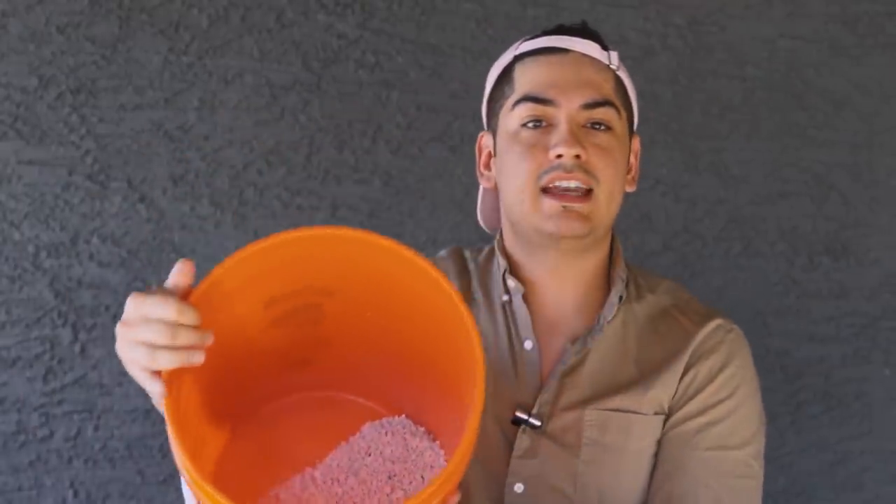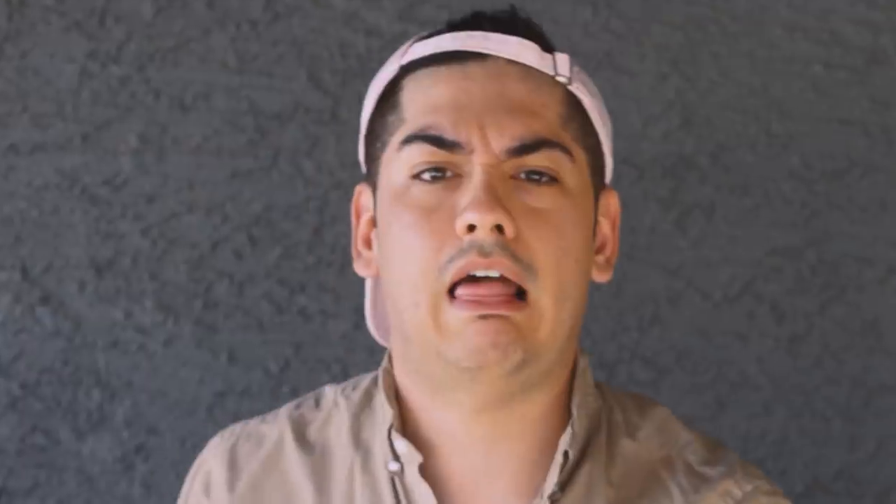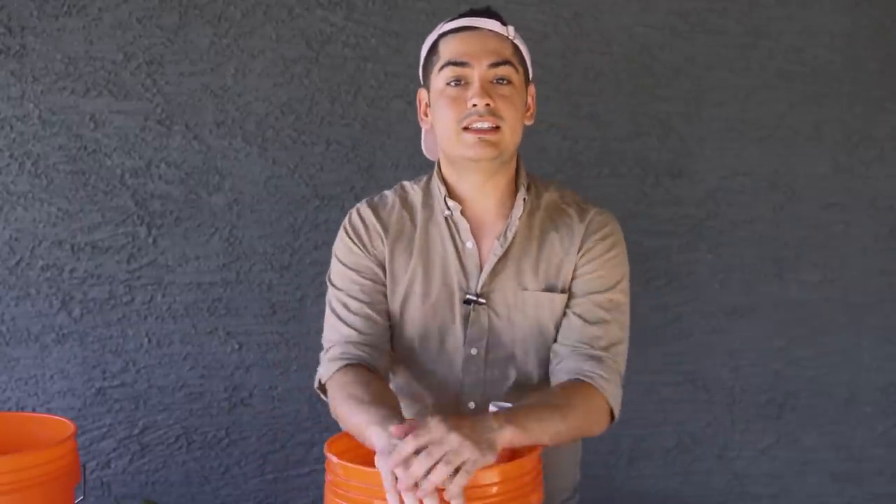Perlite is an expanded volcanic glass, so wear a mask and don't breathe in the dust as you pour it. Just get it to a point where the pipe is just about covered. This is an optional step — you could simply fill the whole thing up with soil, but perlite is cheaper, better at wicking, and inorganic. Organic material goes anaerobic when it gets compacted, wet, and starved for air, and it's honestly the single worst smell I've ever experienced.